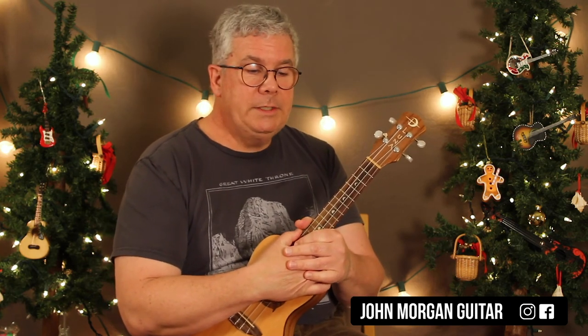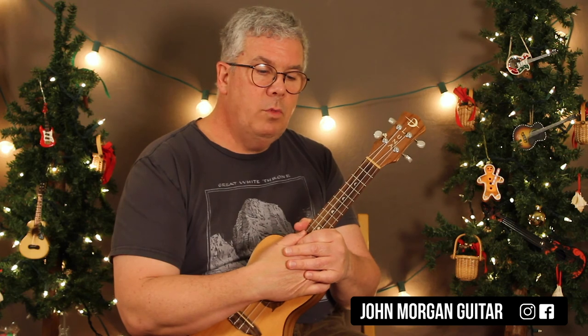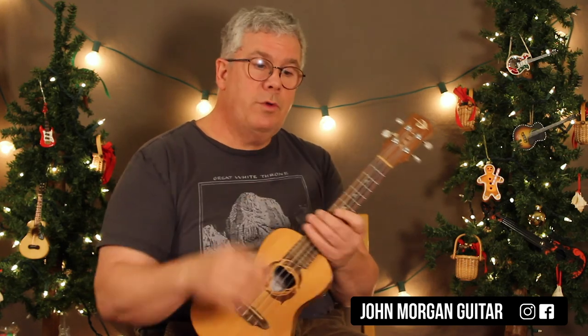Good luck with that one. The Bing Crosby one was crazy — chords all over the place. I think it's in the key of A and I did transcribe it, but it was just a nightmare. Eventually I'll do it on camera. I just felt like doing it in the key of C and watering it down a little bit made it more doable. Any questions, comments down below. Play more ukulele and please subscribe.